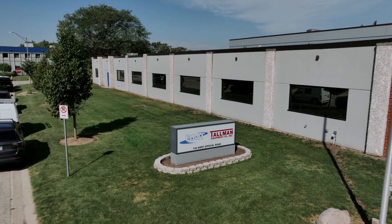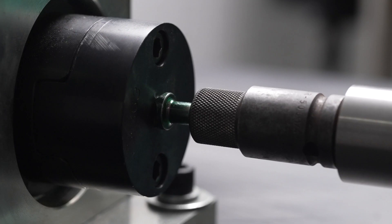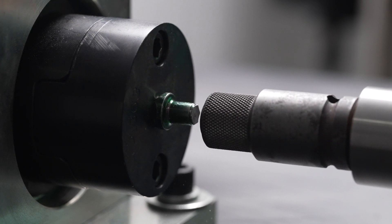Here at Tallman Equipment, we've always claimed that our impact adapters are the best. Everyone says their stuff is the best — no one ever makes a hammer and says it's the second best hammer on the market. It just doesn't happen. The real question is: best by what standard? How do we know it's the best if we don't put it up against the competition?